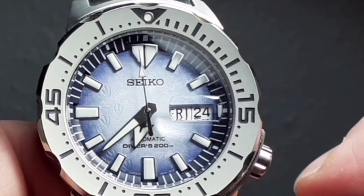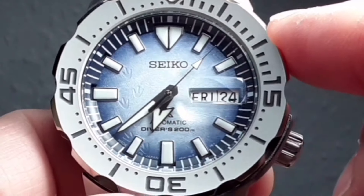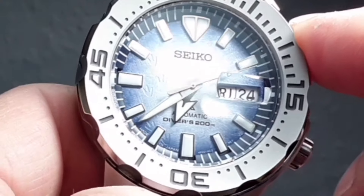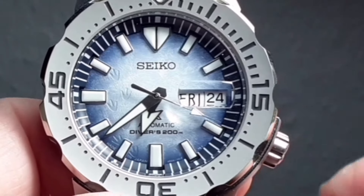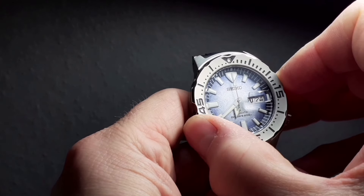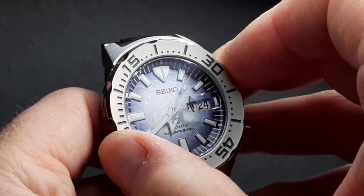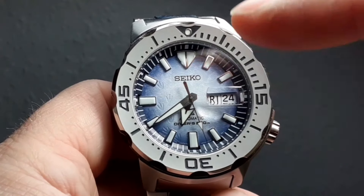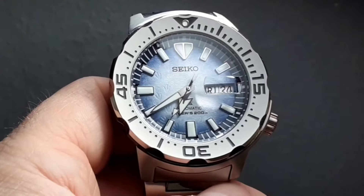Now taking a look at the dial — it's exquisite. You can see the little penguin feet running up the side and the dial itself is a frosty icescape, a fumé effect that goes from almost white at the center out to dark. The lume is exceptional, as you would expect with a Seiko diver. The brushed stainless bezel has a lovely action — it all lines up, which hasn't been a given with Seiko at this sort of price range over the last few years. I think some extra effort has gone into these Save the Ocean models.